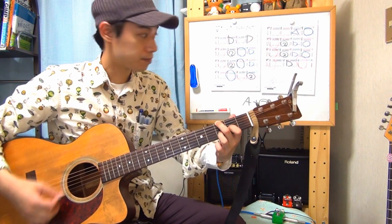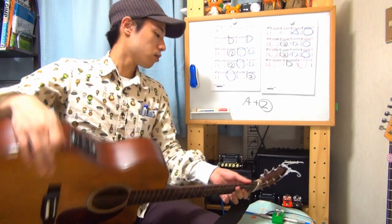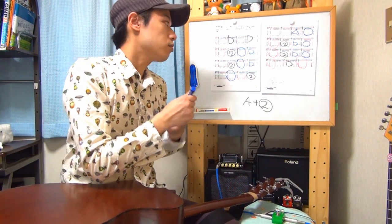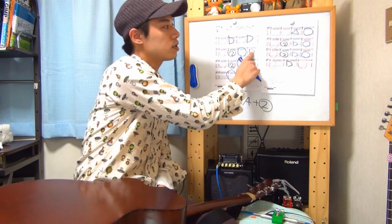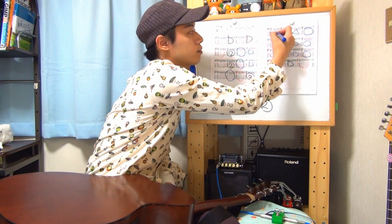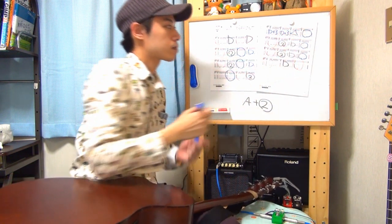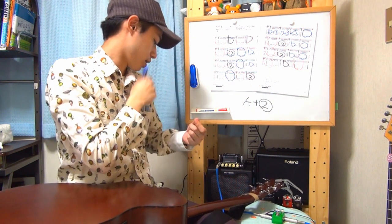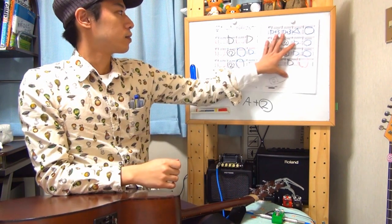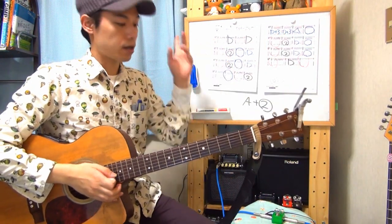次にDコードプラス中指で6弦の3フレットをプラスするコードが出てきます。人差し指で3弦の2フレット、薬指で2弦の3フレット、中指で6弦の3フレット。言うなればDプラス3フレットという感じです。では最初からやってみましょうか。Aからスタートします。